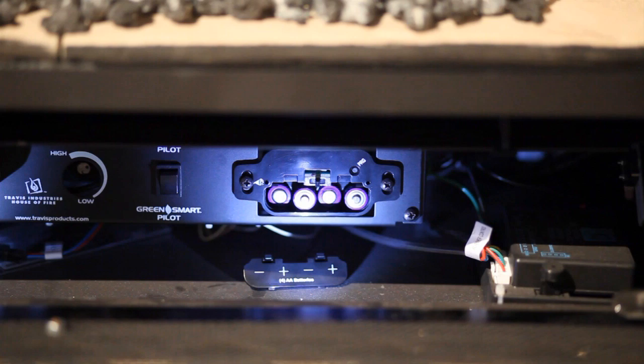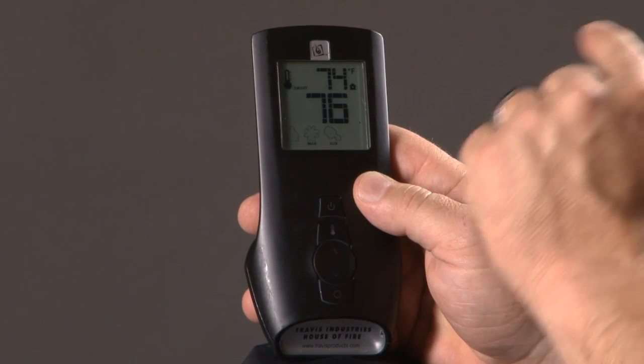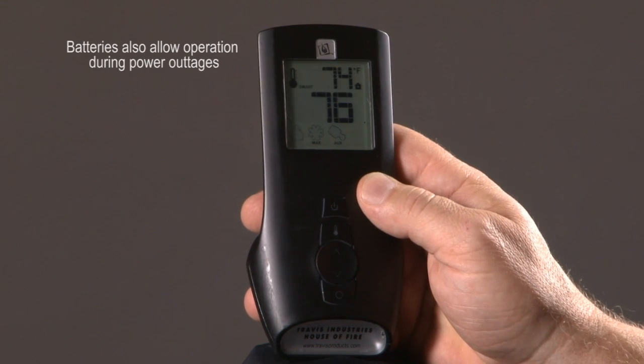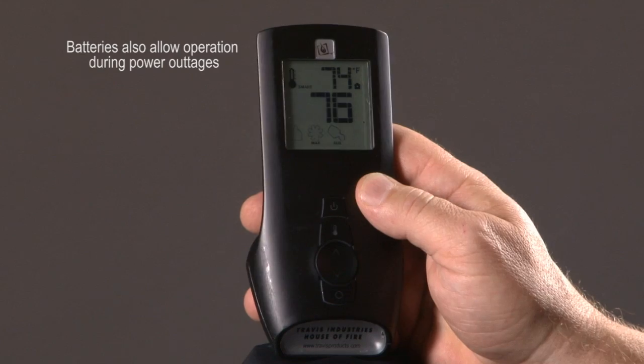Underneath the fireplace are four double A batteries, and you'll know those go bad when you press a button and you don't hear the audible beep that says it's received the signal. Once you replace those batteries, you'll need to re-sync the remote.